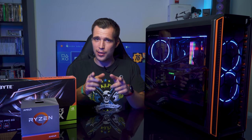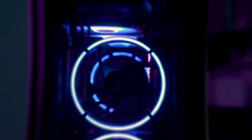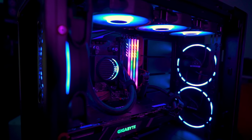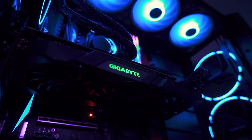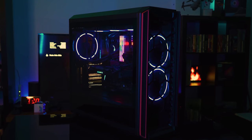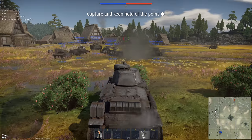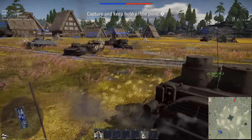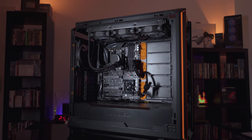Participate in the giveaway — the link is down below with all the instructions. Good luck, guys! Now let's have a closer look at all the components. I wanted to build a perfect system to edit my 4K videos, but also to game demanding titles like DayZ or Escape from Tarkov. I also wanted no HDDs, as I have a big NAS system where I store all my video footage.